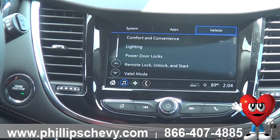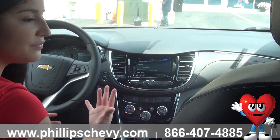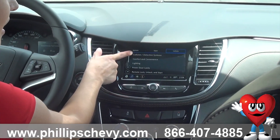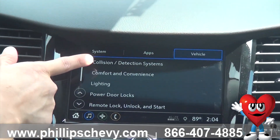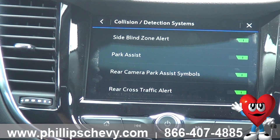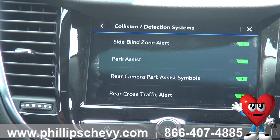This is going to control pretty much your power locks, your remote start, and any of your safety features if you want to turn them on and off. The top icon is going to be for your collision and detection systems — that's for any of the safety features you have on a Premier: your blind zone alert, your rear park assist sensors, and your lane departure warning.